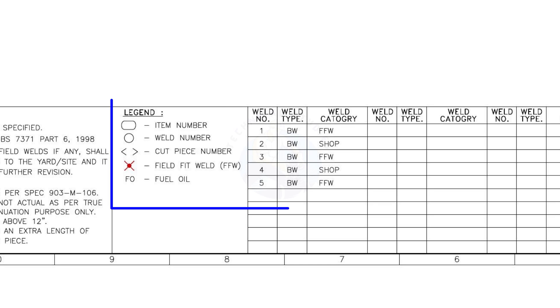You will see these legends or symbols in the drawing frequently. Be familiar with these symbols.